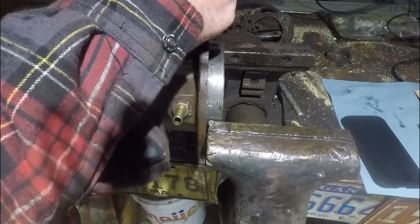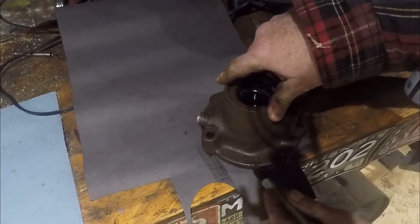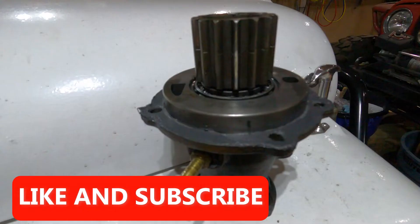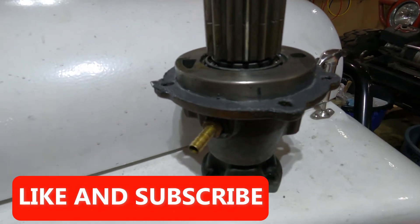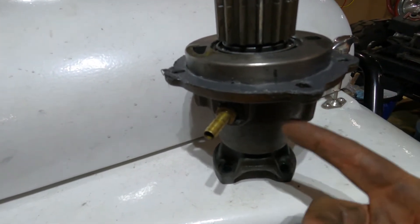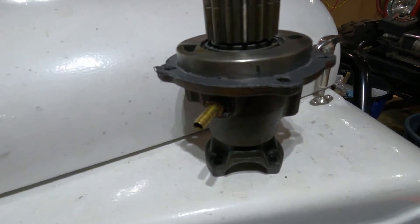We'll tighten this up real good. I've got a little bit of extra RTV on each side of the gasket that I made. I'm gonna go ahead and put this back in — all these bolts go into the oil cavity of the transfer case, so they're all going to have to have a sealant put on them. Other than that, this should go back together.